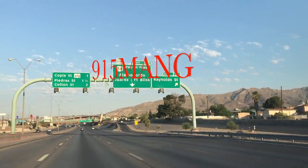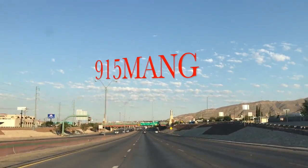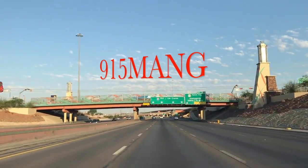What's up, my friends? 915mang here. We're gonna go to Javier's house to pick up a few things. Go ahead and kick back and enjoy the ride.